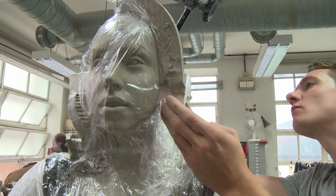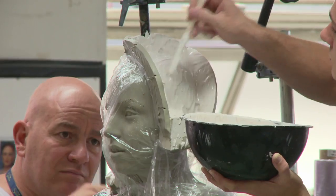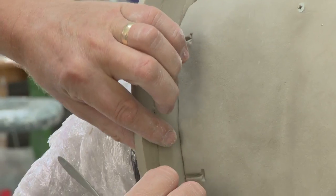The next process is the moulding. The figure is moulded in two parts — the head and the body separately. The head is cast in plaster in exactly the same way as it would have been done 100 or 200 years ago.